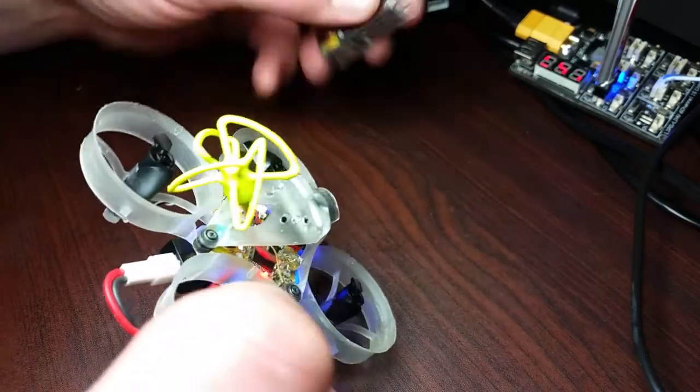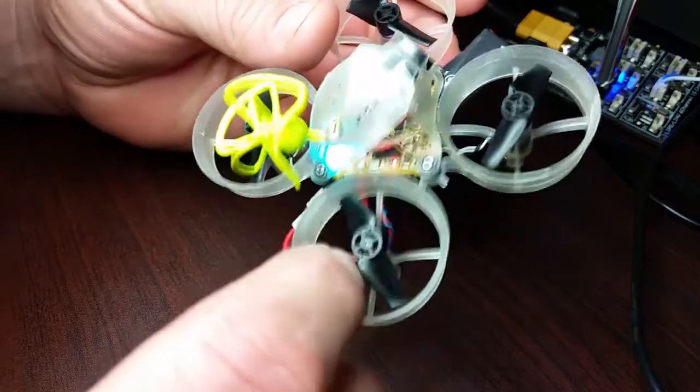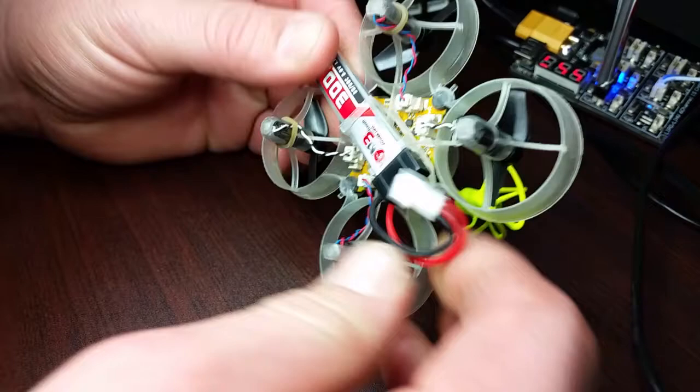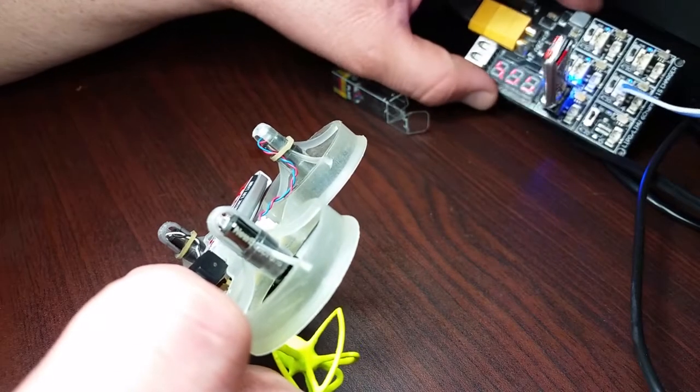I do like these motors and I especially like these props. The battery is brand new — here's what I charge it on.